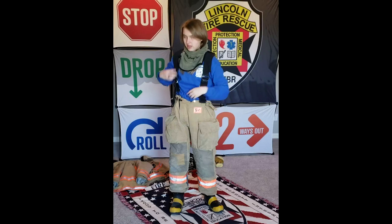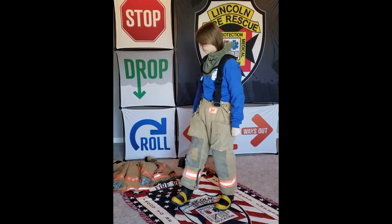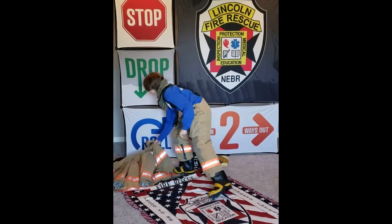These suspenders help keep your pants up while you're fighting fire. Next I'm going to show you my coat.